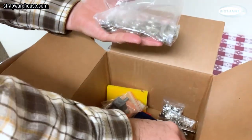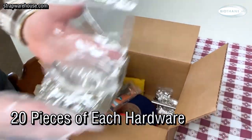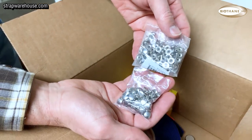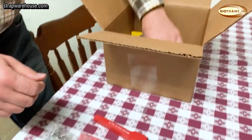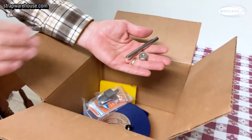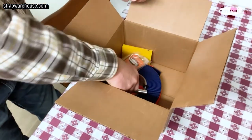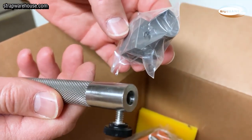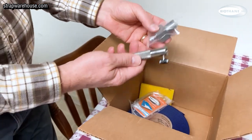You get the hardware that you need — these are the D-rings and the buckles: three-quarter inch D-rings and three-quarter inch buckles. You also get the Jiffy rivets, which some people call double cap rivets. You can press them together. You also get the setting tool for the Jiffy rivets. You will get this end punch — it's a round end punch made for the three-quarter inch biothane that you'll be getting.